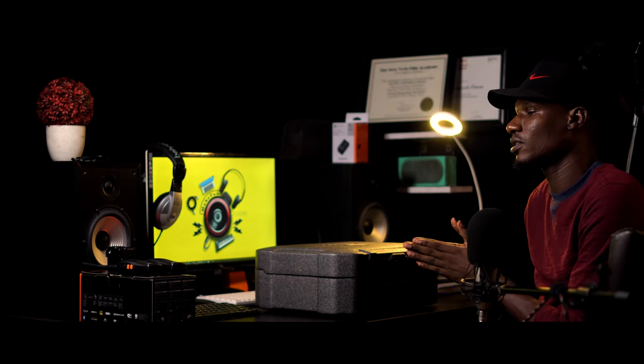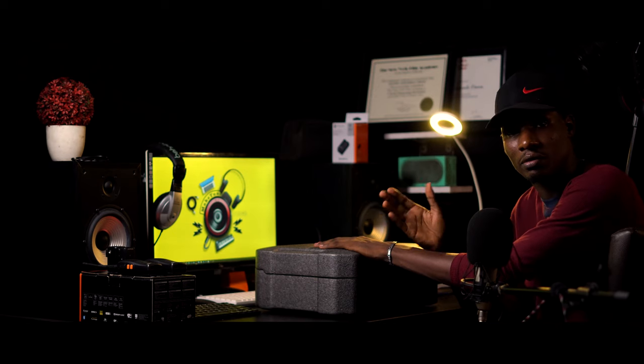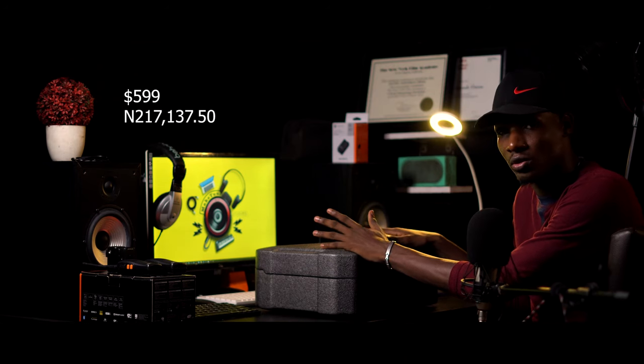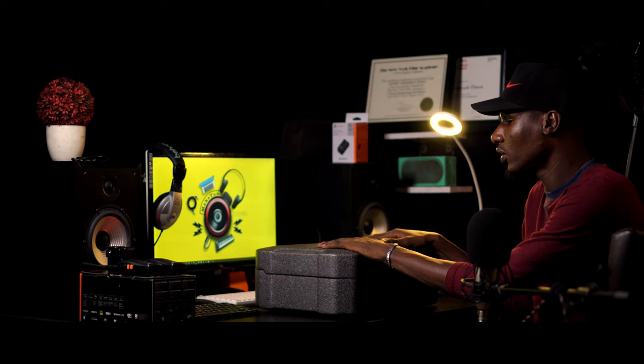Most people just know it as the DJI Ronin S. When I found out it was the Ronin S Essential, I realized it's called 'essential' because they only include the essential, necessary things — like the gimbal itself. So the price is a bit lower. The original Ronin S goes for around $799, but this one goes for $599 to $600. It's quite a lot of money, but it's worth it.